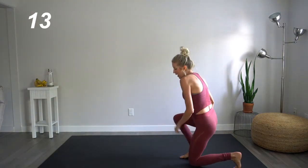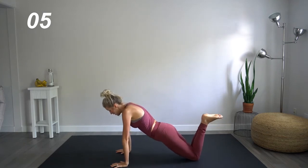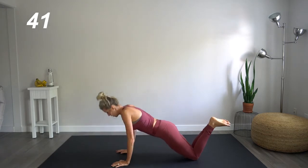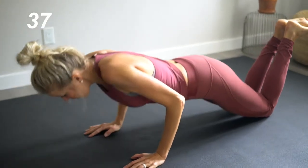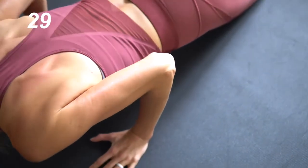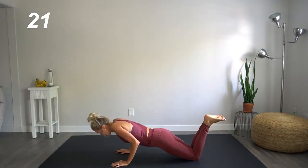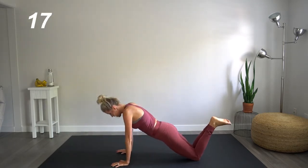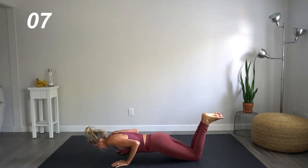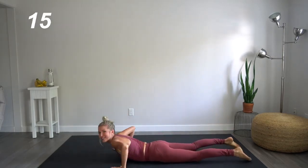Great job. Down to the mat. Heading back into those five-second tricep push-ups with that explosive upward motion. Here we go. Five, four, three, two. Explode. Five, four, three, two. Remember elbows right next to the rib cage. Core is tight here. Exhaling on that upward explosion. Keep at it, guys.